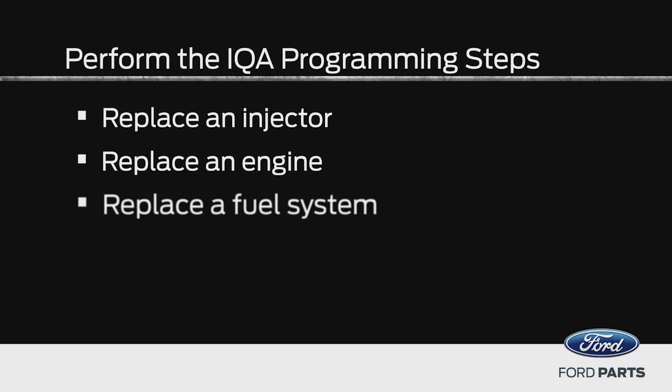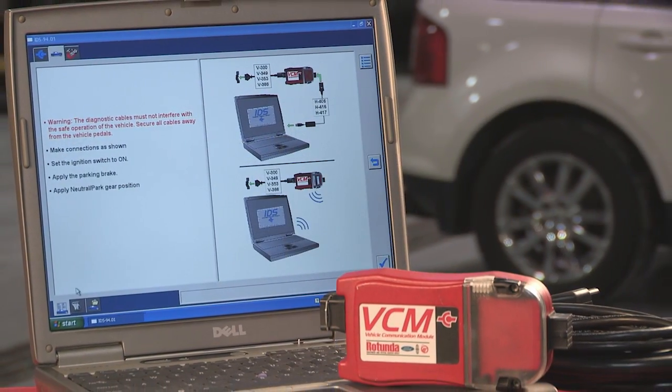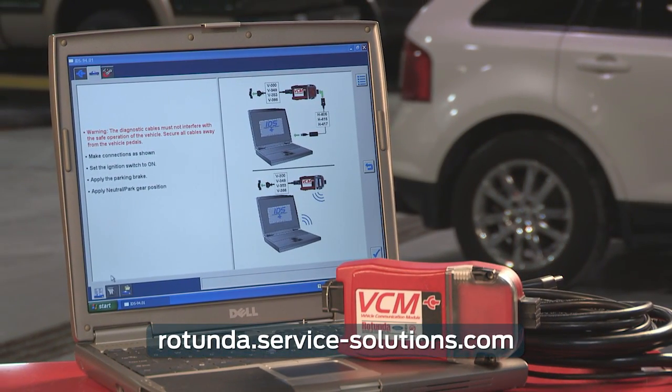That does seem pretty simple. When should we follow this procedure? You need to perform the IQA programming steps whenever you replace an injector, an engine, or a fuel system for the 6.7 liter diesel. Is the scan tool readily available? Yeah, you can buy one from Rotunda, and having one in your shop will save you time and money by helping you diagnose repairs accurately. There are some other systems available if your shop doesn't have one. When it comes to replacing the fuel injectors, using an IDS is important.